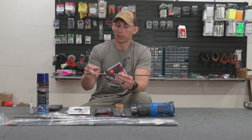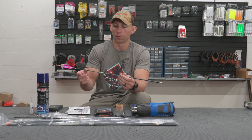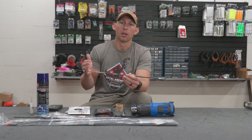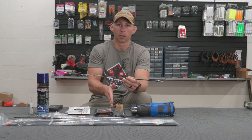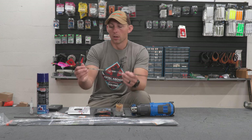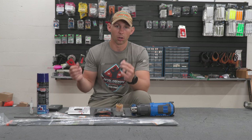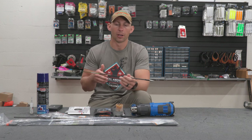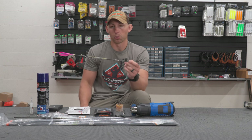With my draw length, arrow length, and draw weight, if you look at the charts, I'm right on the cusp of needing a 300 over a 340. Matthews engineers recommend that if you're on the cusp, shoot the lighter or less stiff spine — for me, that would be a 340. I tried it as soon as I got my bow, and the bow loves this arrow. It perfectly tuned, no issues.